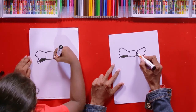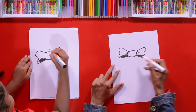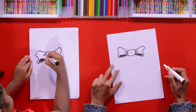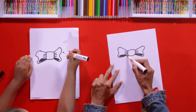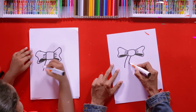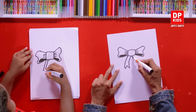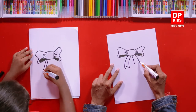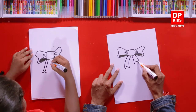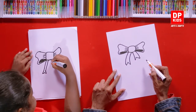Then we need some wrinkles on these loops — draw some lines for that. Then draw two lines for the ends of the ribbon. Make it a little wider at the end. Draw the other one here. It's so beautiful.